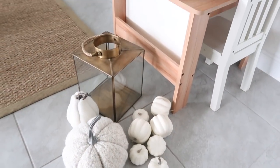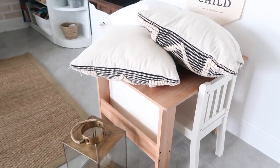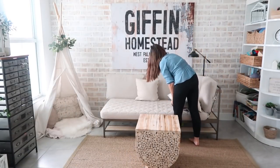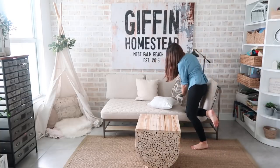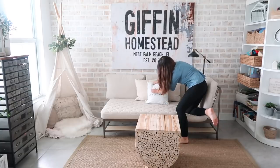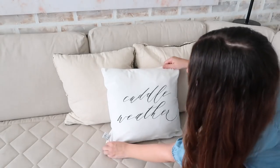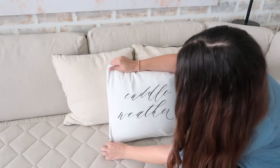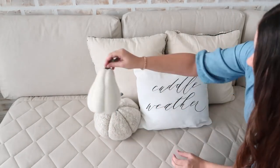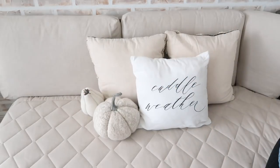While I'm still waiting for my paint to dry, I'm going to add a little fall decor to the room across from our entryway. This space I use as my office and also as a homeschool and craft room for the kids, so we are in here a lot. I thought it would just be fun to add a little touch of fall in here, but nothing that was going to be in the way or too intrusive.